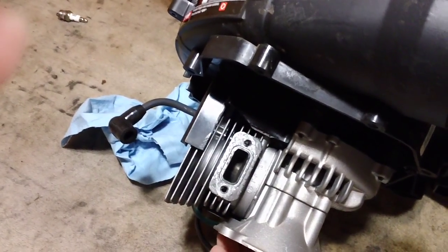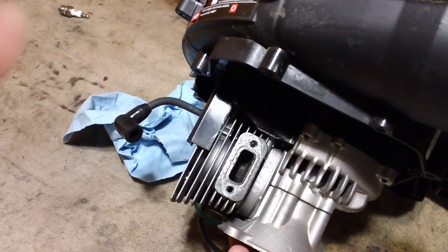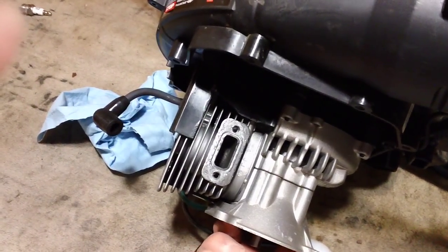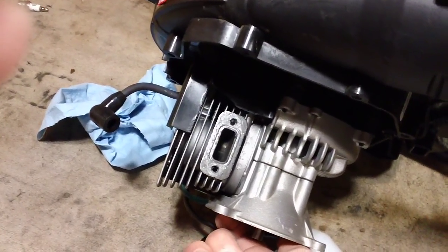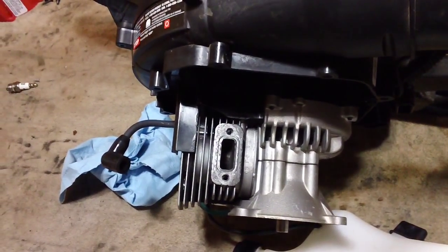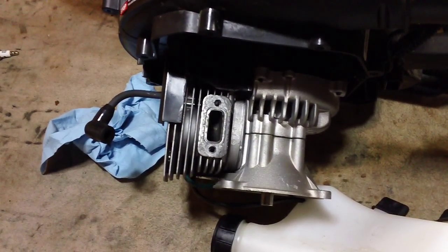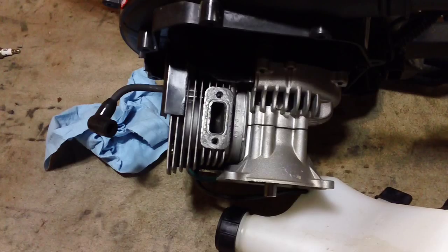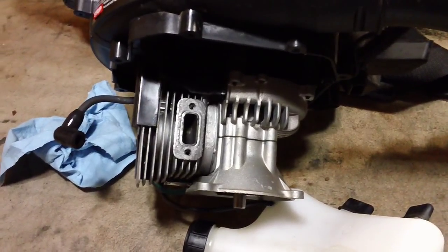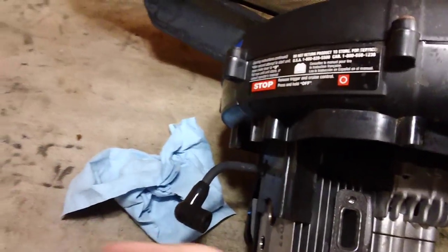Whoever used this machine last did not maintain the proper mix ratio and caused irreparable damage. He's going to need a whole new engine — not just the cylinder assembly — because if there's wear on the top end like this, there's likely wear on the bottom end too. You don't want to do a half job and have it come back; replace the whole engine and do it right the first time.